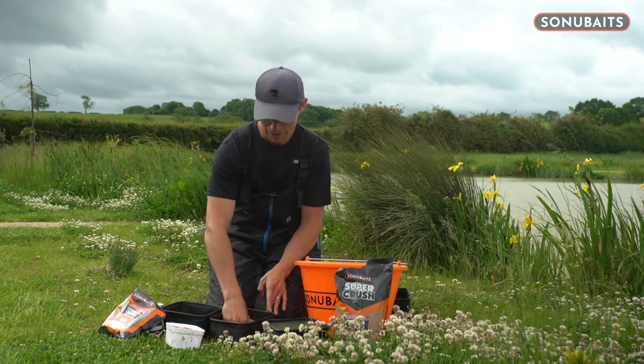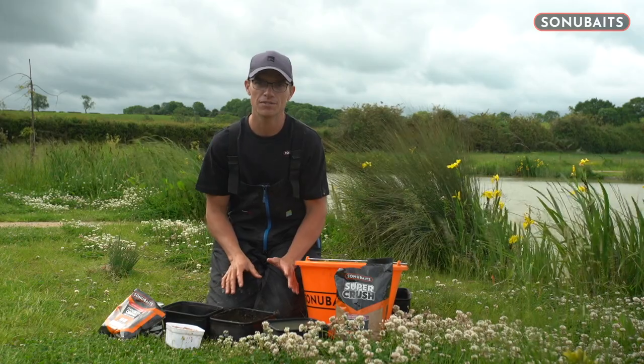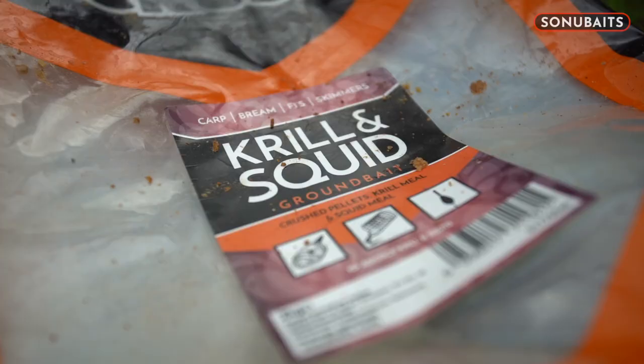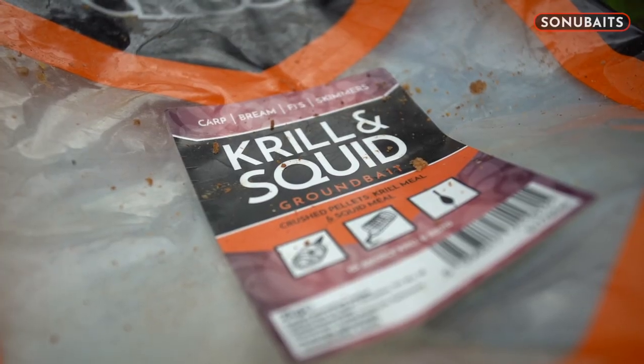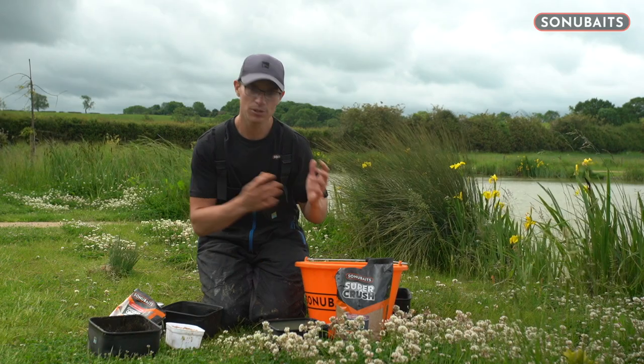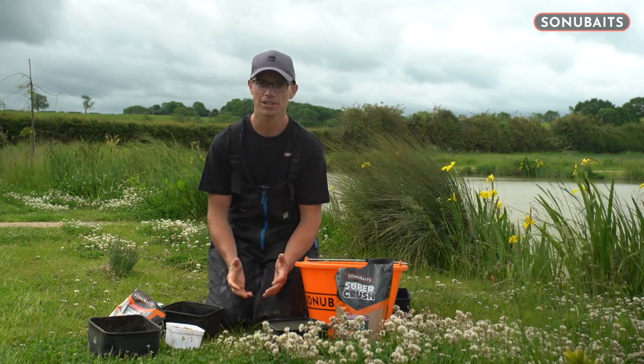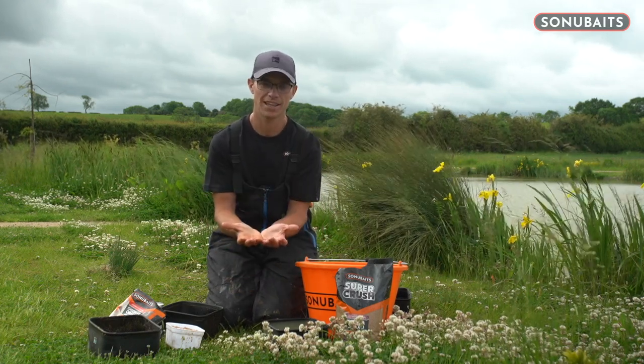You wouldn't believe that would come around, but it will. Now the second key ingredient for a good day's paste fishing, especially for the margins like we're targeting today, is groundbait. I mix it backwards — because I'm using it down the edge, I want it really saturated, as wet as possible without it being a slop. I want it to go to the bottom and sit there.